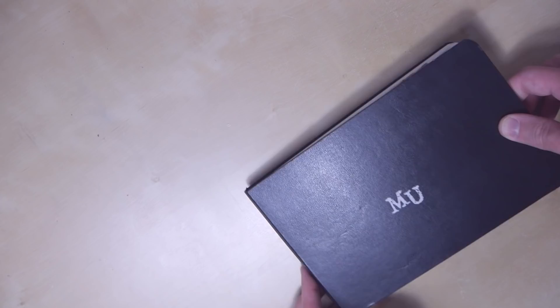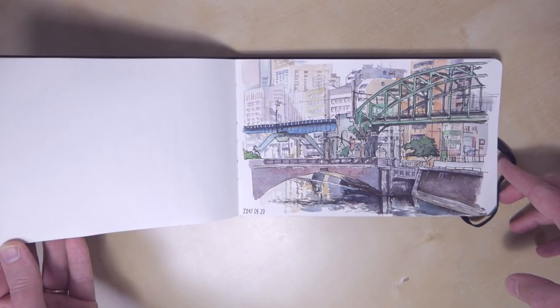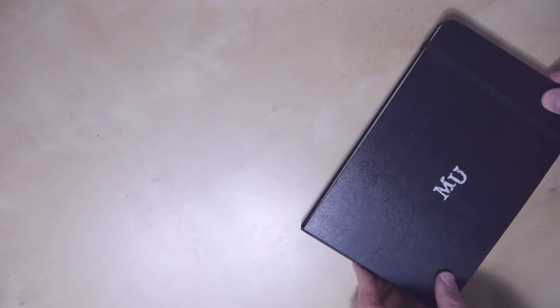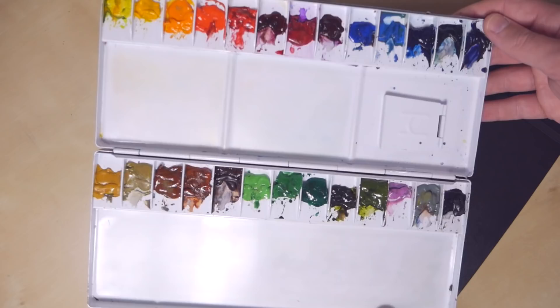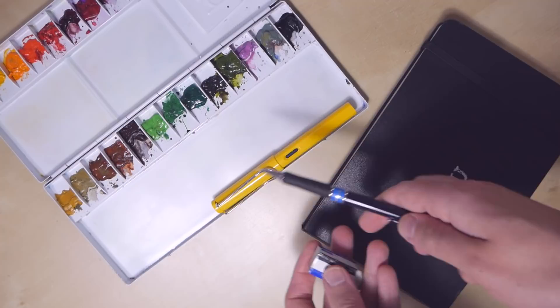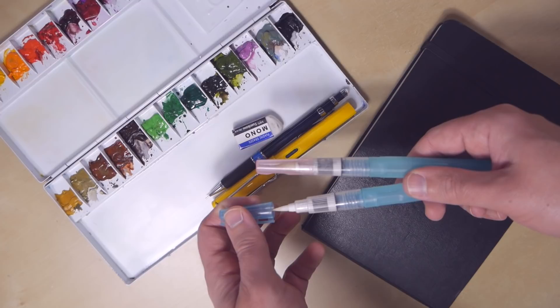But first let me show you the tools really briefly. I wanted to keep things really simple this time again, so I took my Moleskine watercolor sketchbook and a watercolor set. This is the Holbein set — I like to use this outside because it's light and sturdy. For the linework I took my Lamy Safari M fountain pen with blue waterproof ink inside, and also some water brushes. I did not want to use regular brushes and water cups, so I just took two water brushes with me.